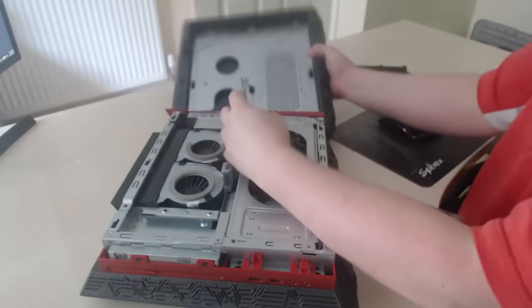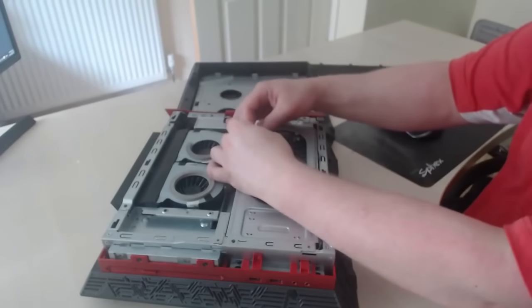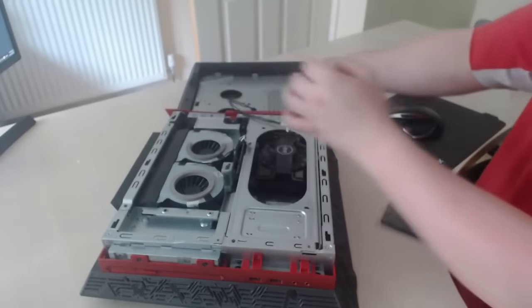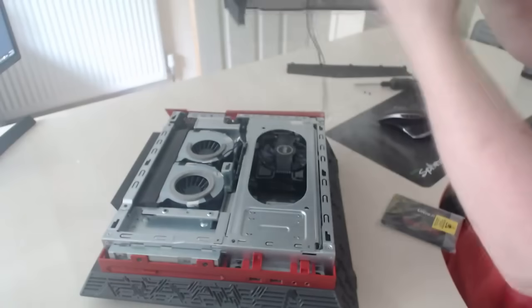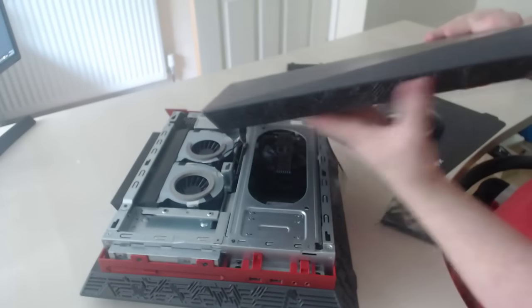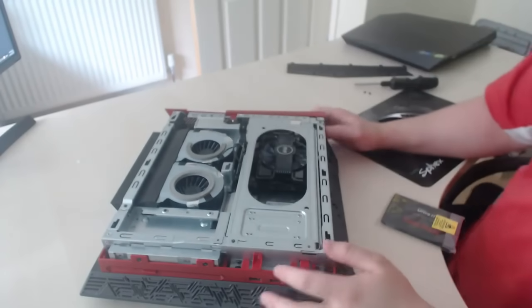Get your two wires here and unplug these. These are for the lights within the case itself. Set that aside.